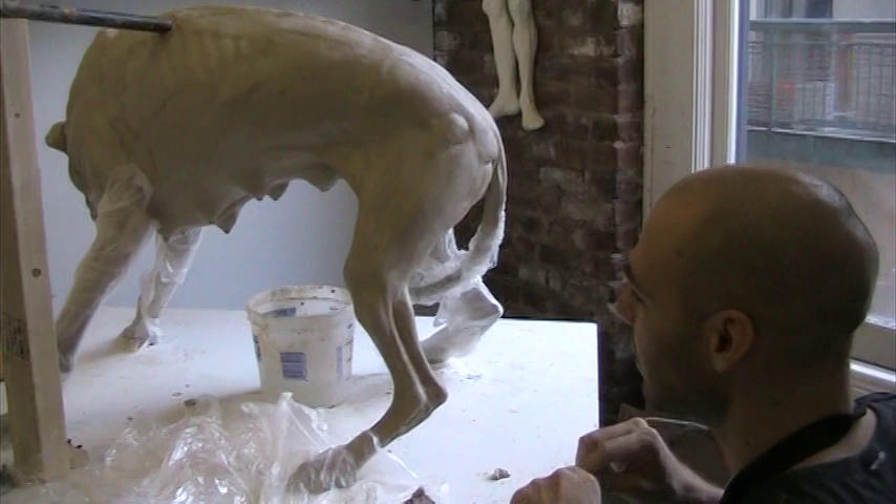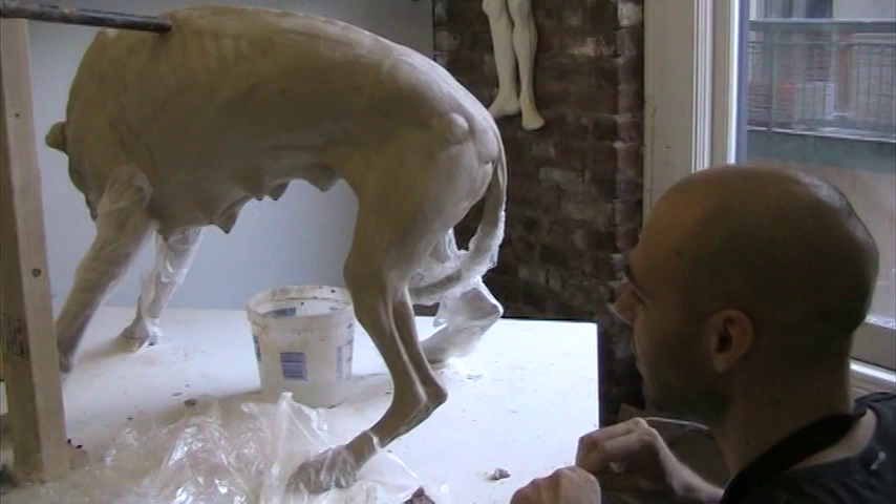What are we calling this — is this a female wolf? Yeah, I'm not really sure exactly what the title is, but something along the lines of a she-wolf.